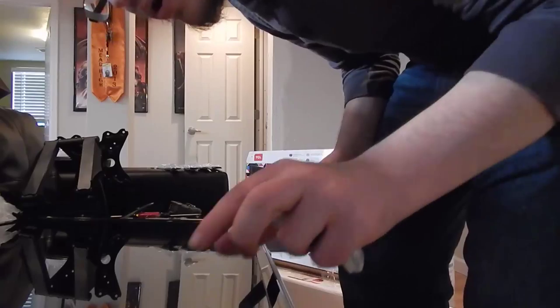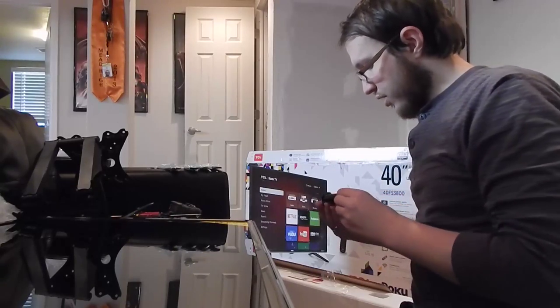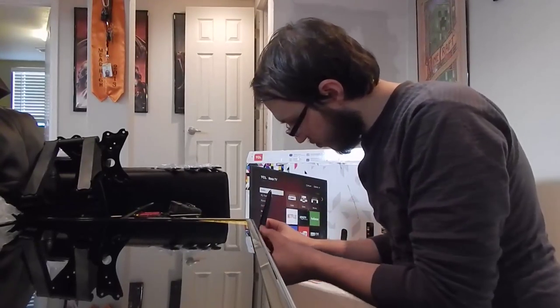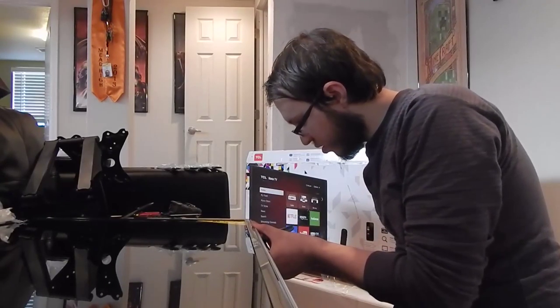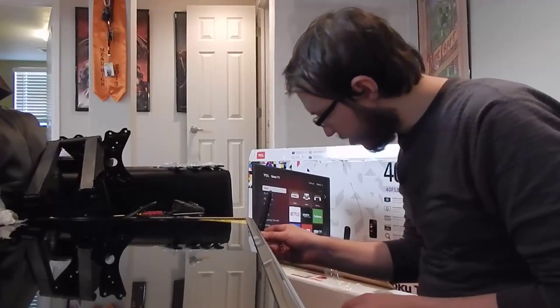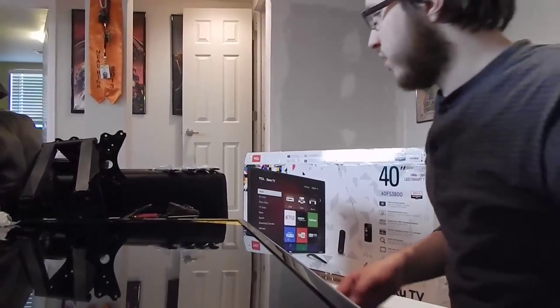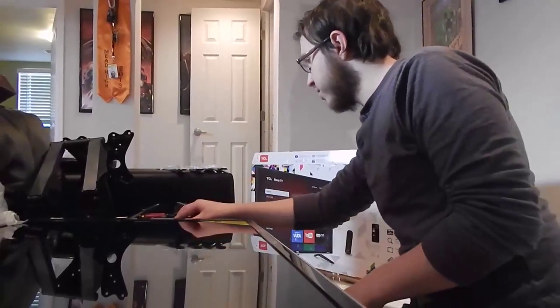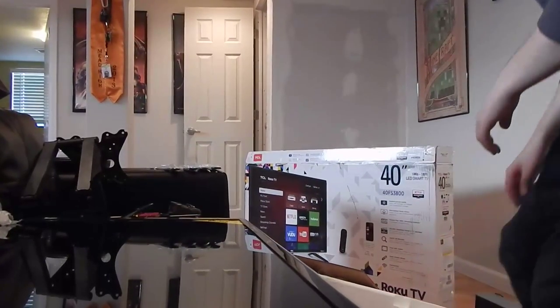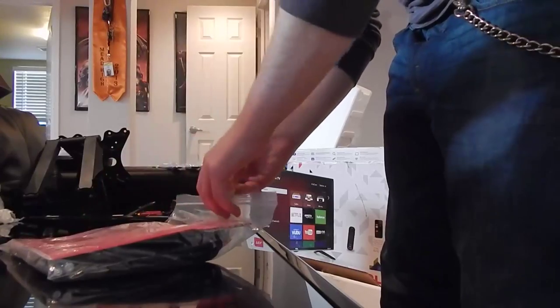So here are both stands with a little bit of styrofoam. Now how do we get those on the bottom? This one is the left one - looks like it's this one right here, and then from there they are screwed in. This one is the right one. Now where is the hardware to do that? It might be in this bag with the remote and everything - looks like they are. TCL Roku TV.